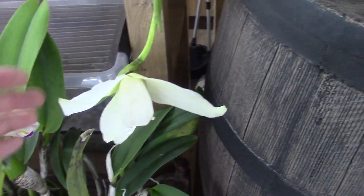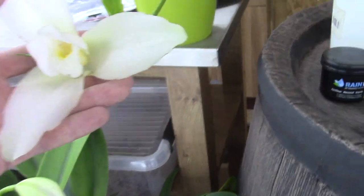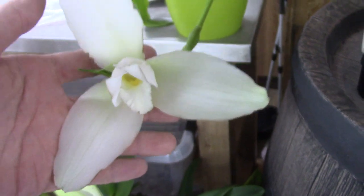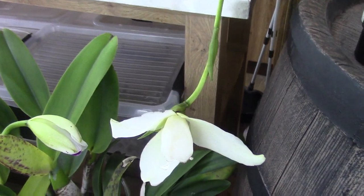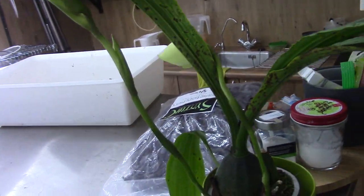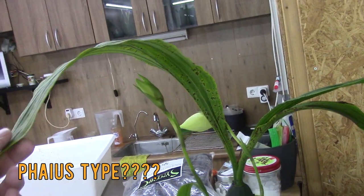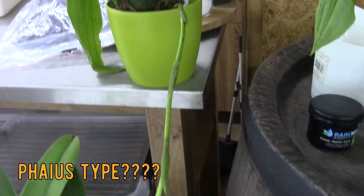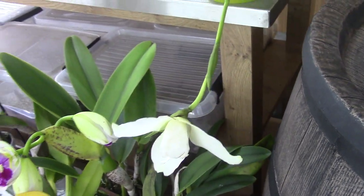Above that one we have one - no idea - but a fairly large bloom with a bit of a strange shape, white with yellow. There was also a red one but I didn't buy it - I had so many plants already so I left it there. This one has three spikes in total. I have no idea what type of orchid this is, it's a beautiful one. I have to look it up. If you recognize it or have any ideas, please let me know - that spike and that bloom are very very beautiful.